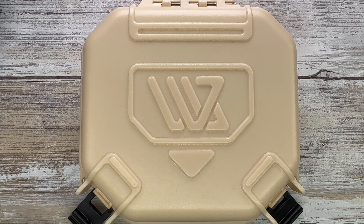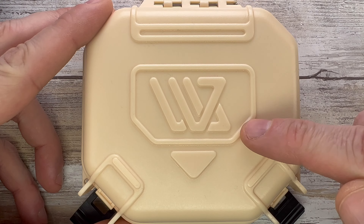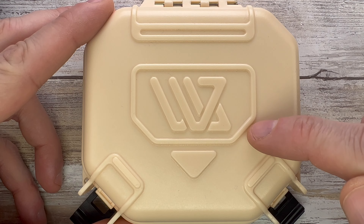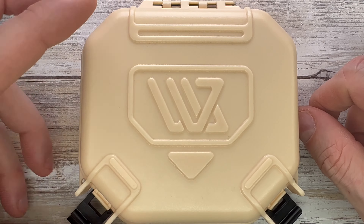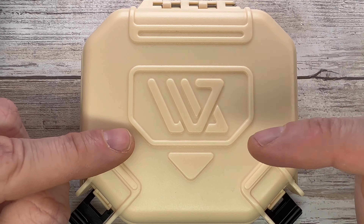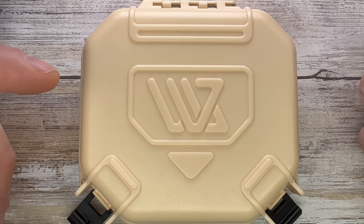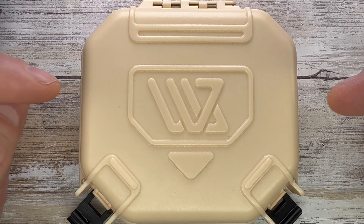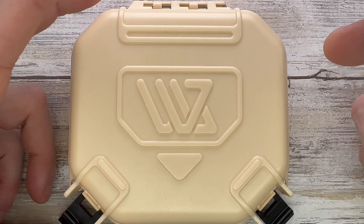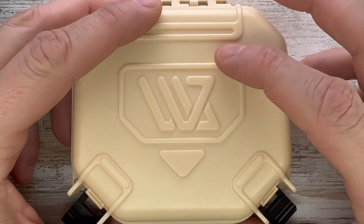Alright ladies and gentlemen, Fabs in the house and welcome back to the channel. Today I'm here with a One Wu Studio Mini Bulletproof Shield slider for a review — we're going to analyze the look, the sound, and the feel of this little fella. Don't forget to like the video, subscribe to the channel if you aren't subscribed, and leave a comment down below — that makes me happy. Let's check this out.